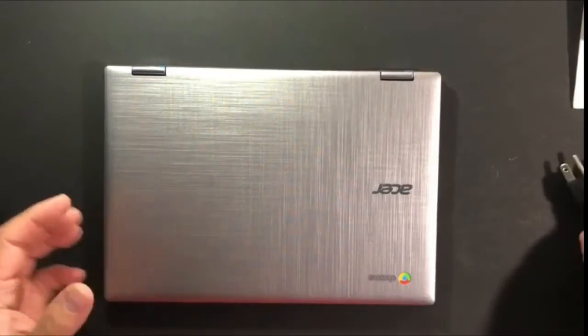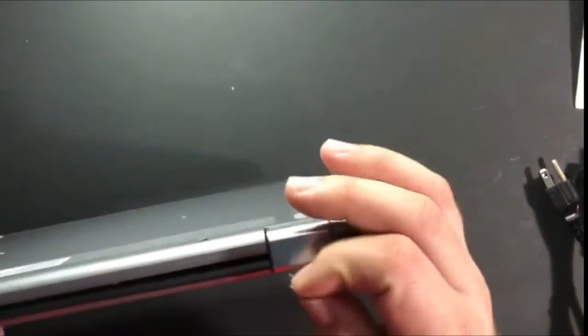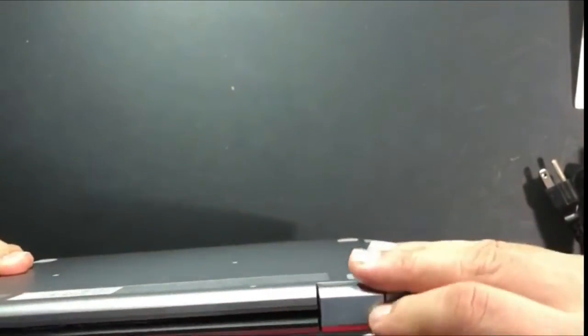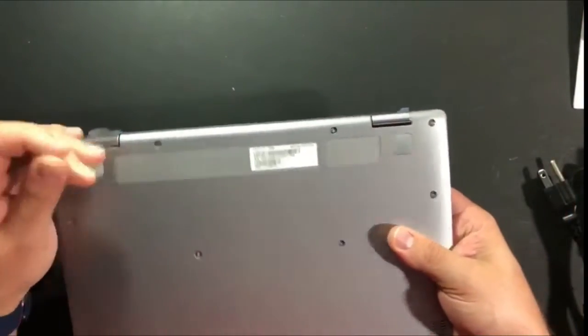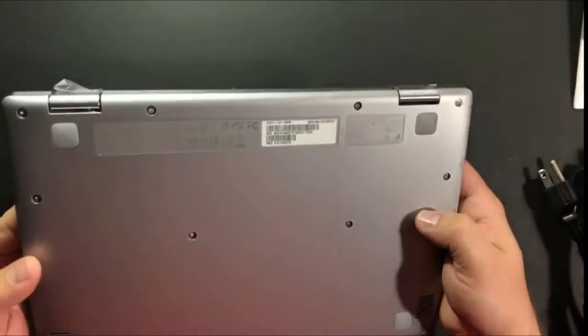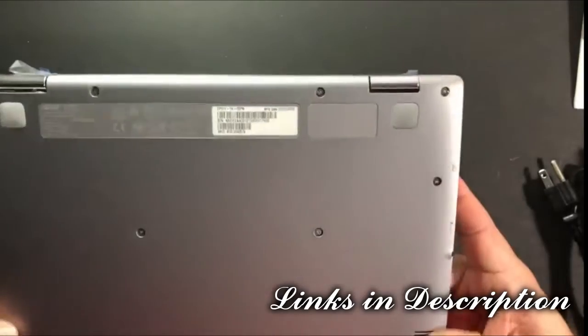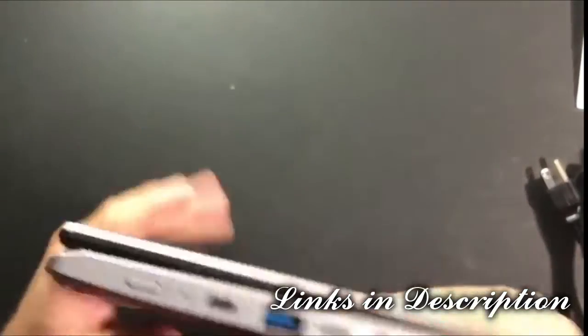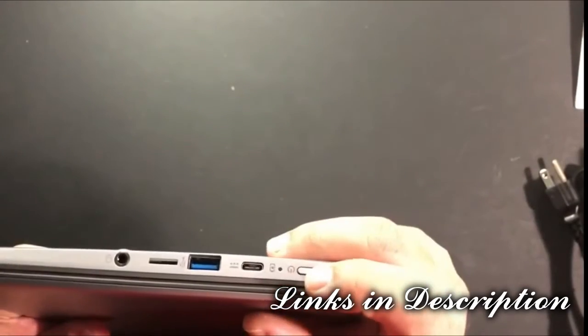You have the Chromebook here with a couple of plastic pieces. We're going to take this off completely by rotating it. Here's the Chrome logo — that's the bottom of it. The feet are small but don't look like they'll break. You have some fan vents here, and here's the power button.